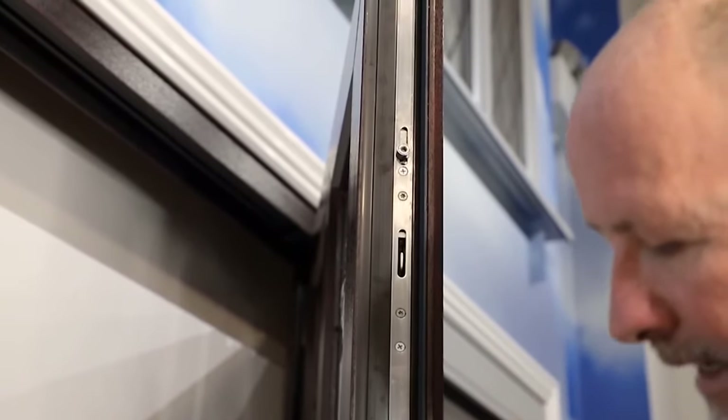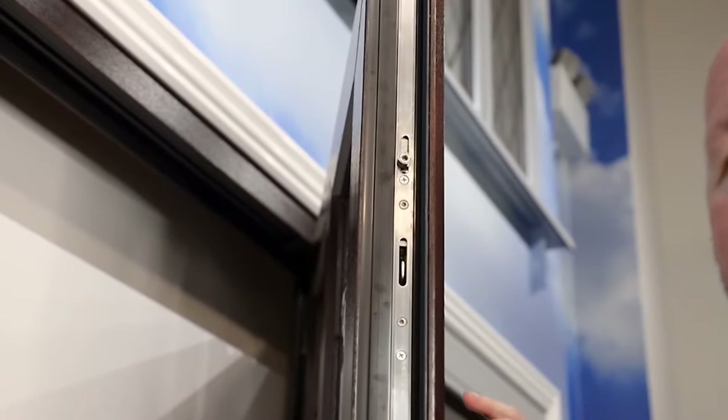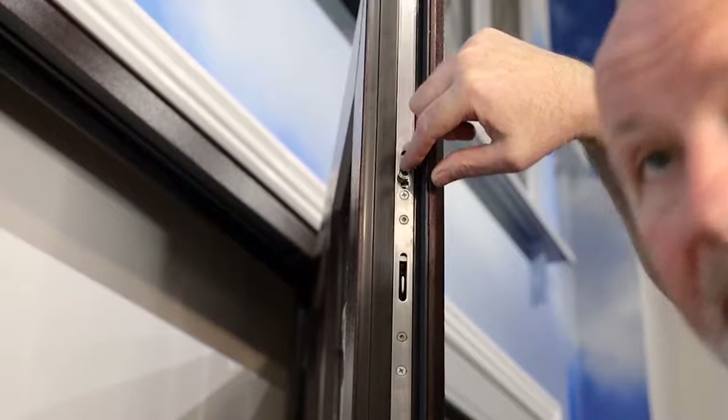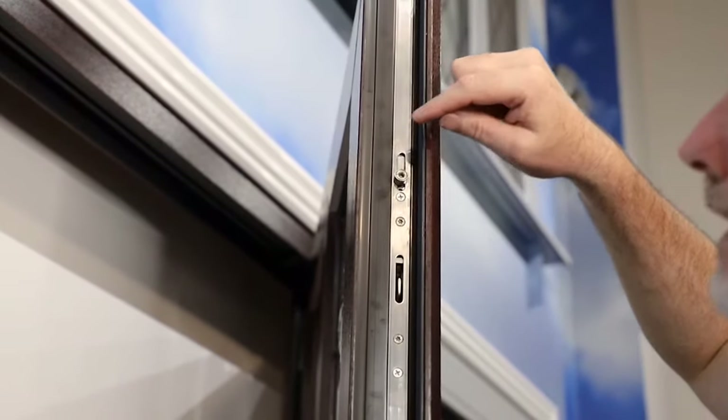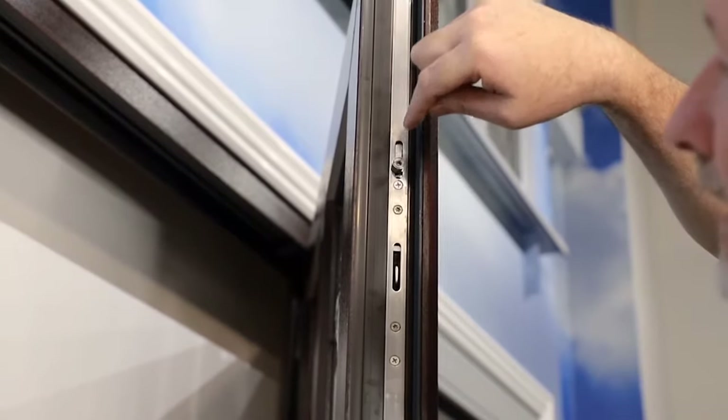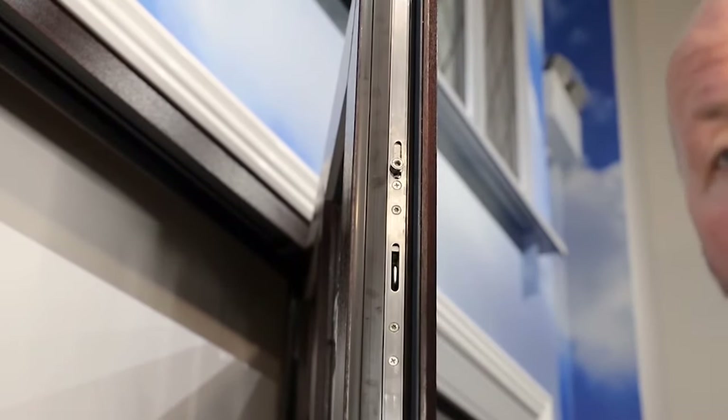If you're still getting a draft it's probably further up the door. There's one other thing we can check. Most doors vary slightly in size, but they've usually got a cam on them just here, and usually one on the bottom. Some doors have got three cams, some have got four. This cam here takes a 4mm allen key in the centre of it. It's actually off-centre, so as you turn it it'll move more to the back and more to the front of the door.